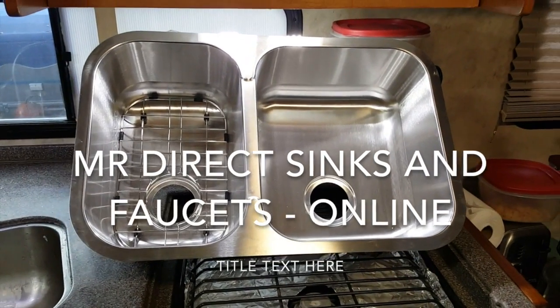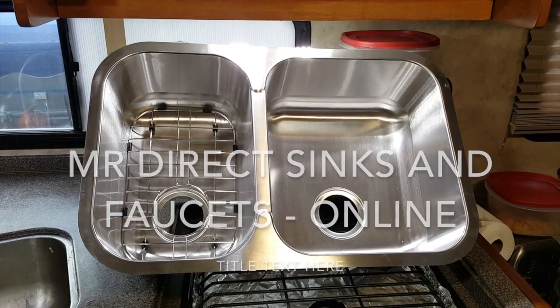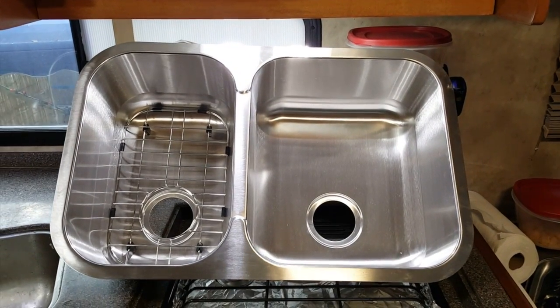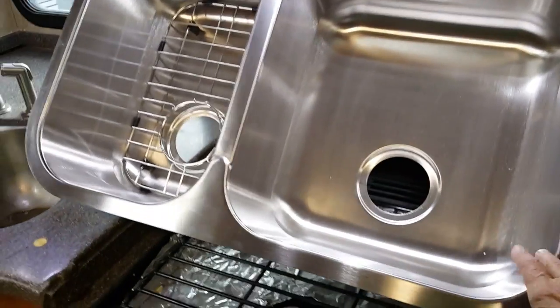It costs $109 plus $15 shipping online. Home Depot had it, but you'll pay $150 for it. If you can wait, go online. It's a good heavy gauge — 18 gauge steel.